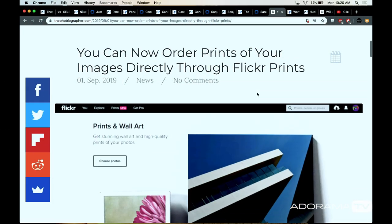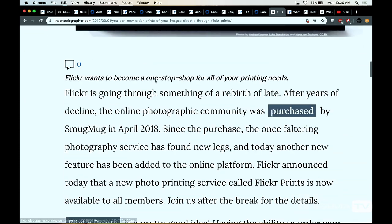We've talked about Flickr on this show before, and people were saying it's dead — especially after the pro accounts charging for over a thousand images. Well, Flickr was bought by SmugMug last year and now they've added a printing tab. They've teamed up with companies like Bay Photo so you can go right from your album to a high-quality print. This could be a nice selling point, especially for people looking for new places to house their work and also take their images to a print level.